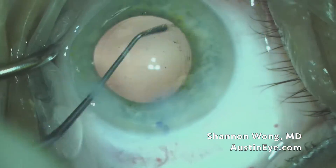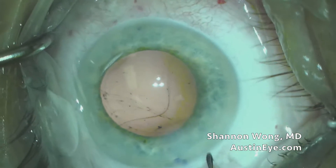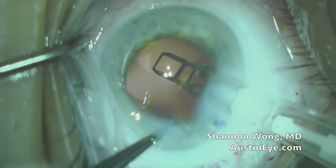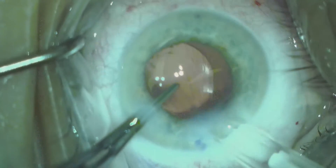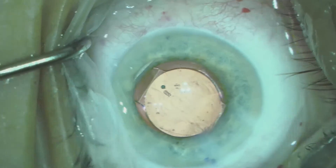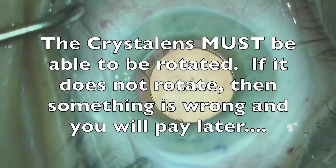We then proceed to polish the posterior surface of the anterior capsule. And then, when we insert the Crystalline using the Crystalline injector, everything looks good.